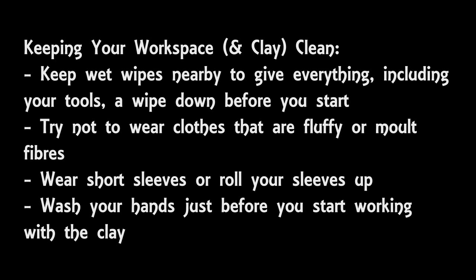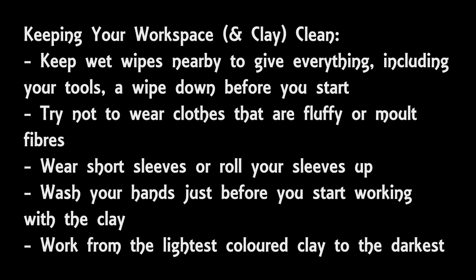Another tip is to work from the lightest colour of clay first to the darkest colour. So if you have a project with white, red, and black clay, you would do as much work with the white clay as possible first, then move on to the red and then the black. That's because it has far more effect if you get black clay on white than if you get white clay on black.